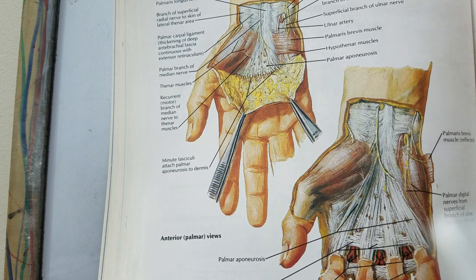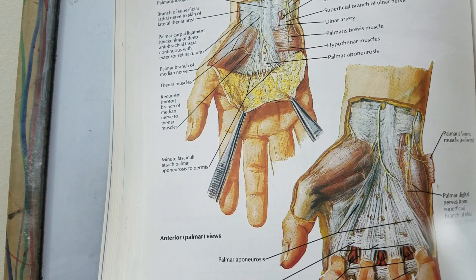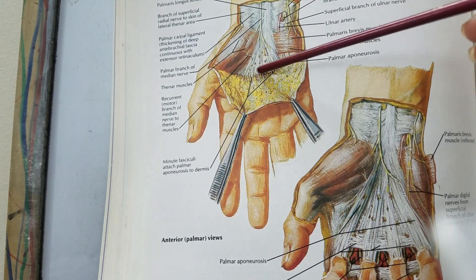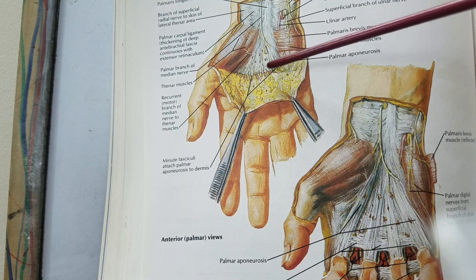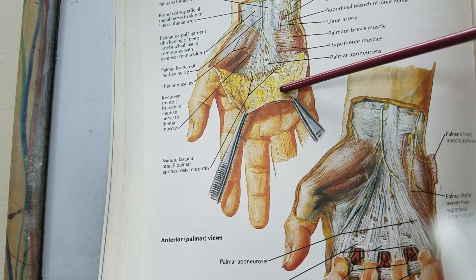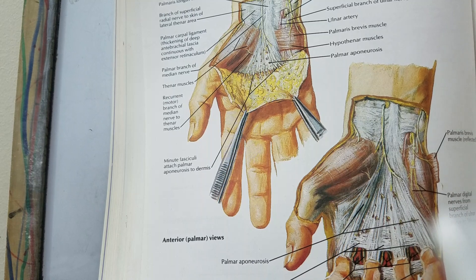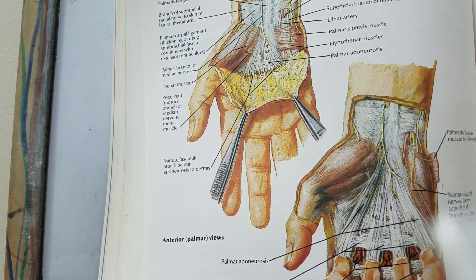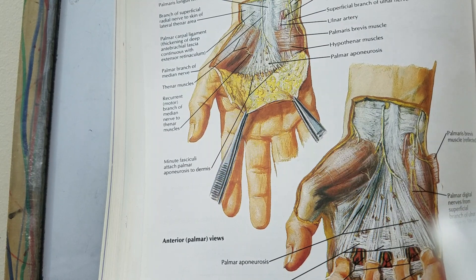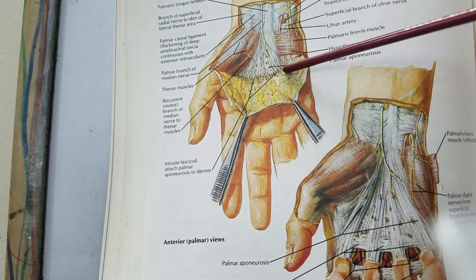The deep fascia in the central part of the palm is known as the palmar aponeurosis, and here it is much more thickened. As you can see in this picture, there are numerous tiny ligaments connecting and adhering the palmar aponeurosis to the overlying dermis, the skin. This provides a good grip to the hand. Compared to the dorsal surface where the skin is quite loose, the skin on the palmar side is much more adherent because of the palmar aponeurosis.